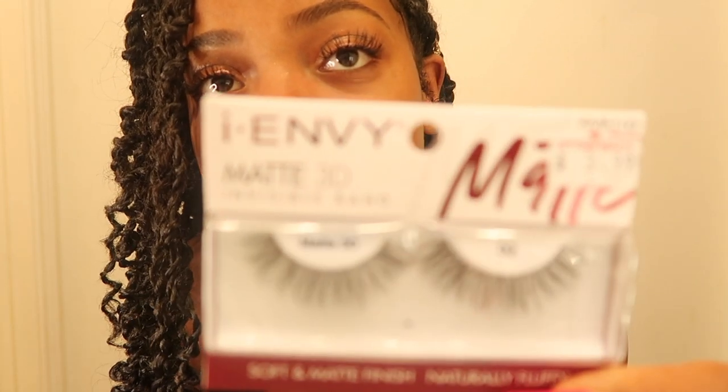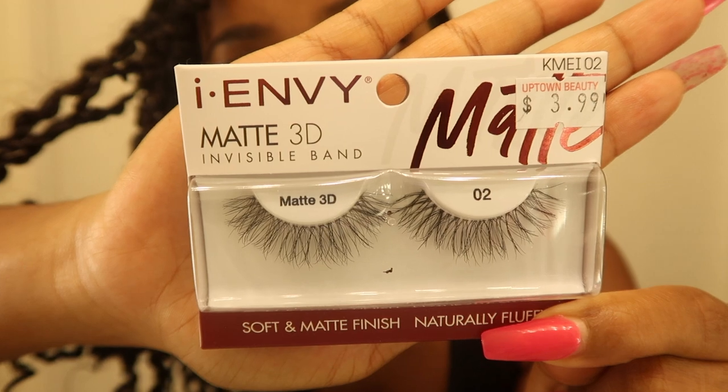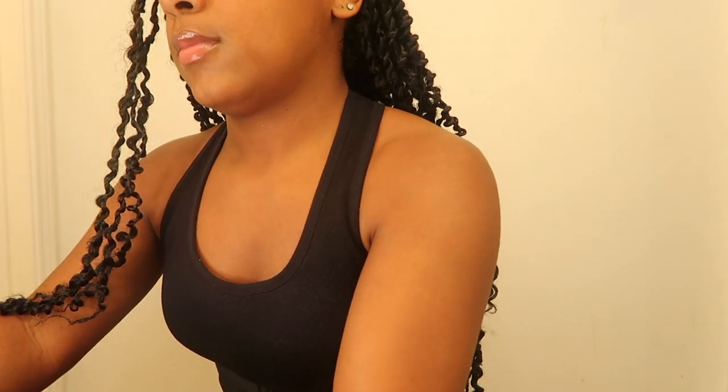I got my skincare routine coming out real soon. I don't got no makeup on my face — I just got some lashes. If you want to see what type of lashes I got on in this video, I got you. It is the invisible band. That's what the eyelashes look like — looking kind of cute, I think. This is the side view. You can see the side view.